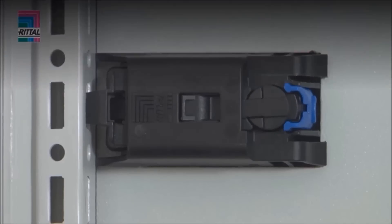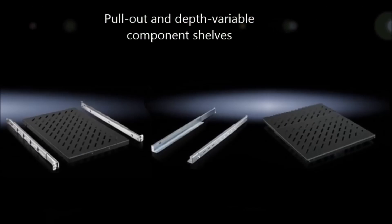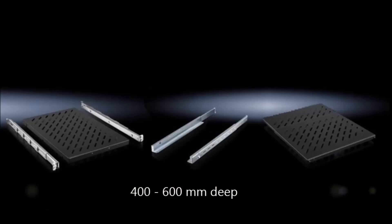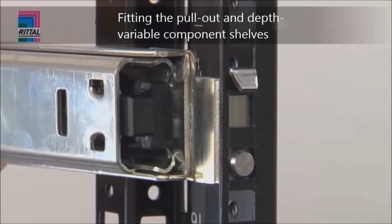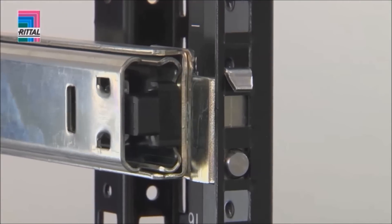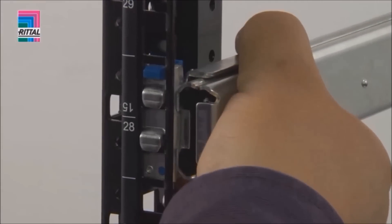The component shelves can be fitted in seconds using tool-free installation. Complexity is reduced with merged functions and only two depths: 400 to 600 millimeters and 600 to 900 millimeters. Installation of the pull-out component shelf begins with location in the telescopic slide in the top hole of the chosen height unit at the rear. The bar is then extended to the relevant size and located into position with self-locking.